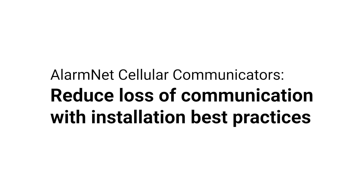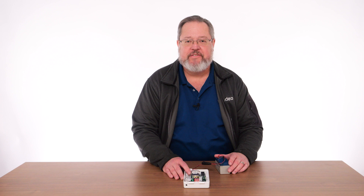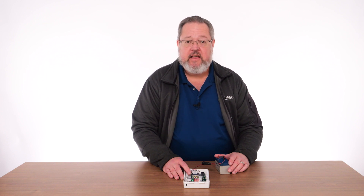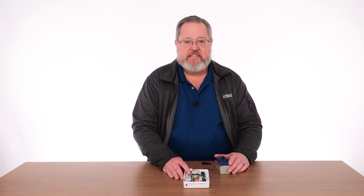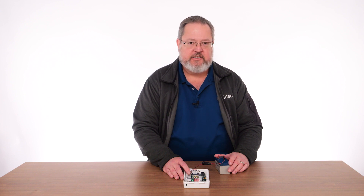A healthy network connection is important for supporting alarm communications and other AlarmNet services. For cell communicators, a healthy network consists of a strong signal with minimal noise. Placement of the cell communicator or antenna can have a huge impact on the quality of the cell connection.